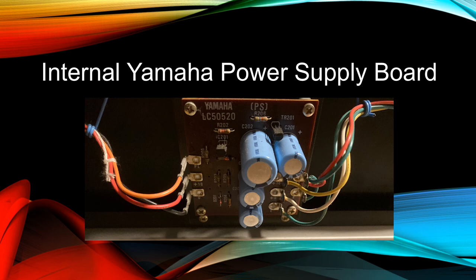This is the internal regulated power supply circuit board of the Yamaha CP series. We'll explain exactly how it works in the next video.